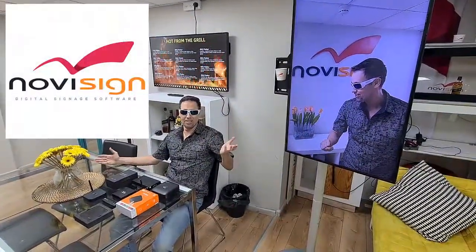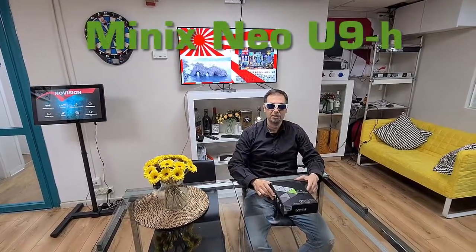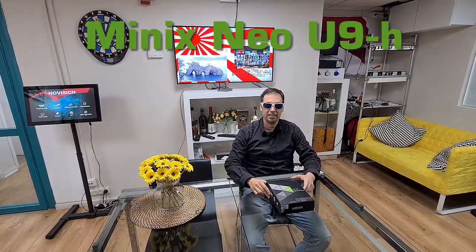Thank you to myself. So, what am I going to show you today? Today I'm going to show you and unbox the Minix Neo X9H.